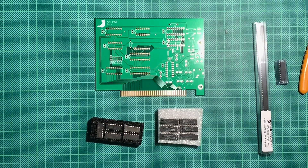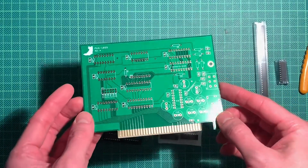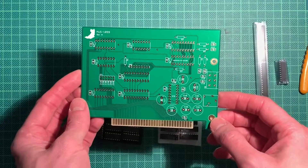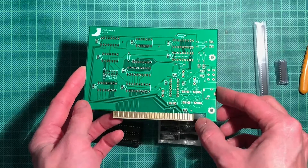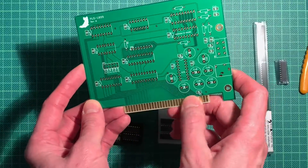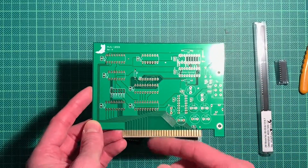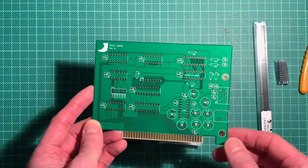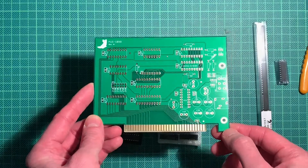Hello, welcome and good evening to another episode where I built a retro sound card. This design is a clone, or like a reverse-engineered version of the Creative Game Blaster, which is basically the card that came before the Sound Blaster card. They heavily advertised the Game Blaster card in the Sierra 10th Anniversary catalog from 1990 or 1989, but it was a very short-lived product.